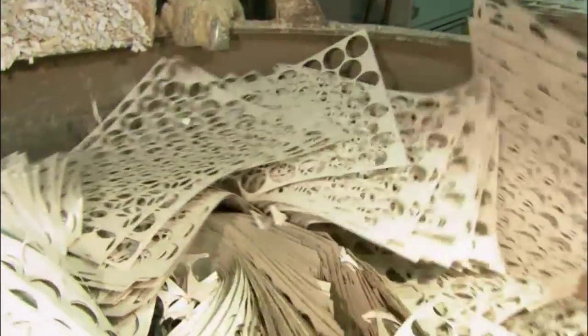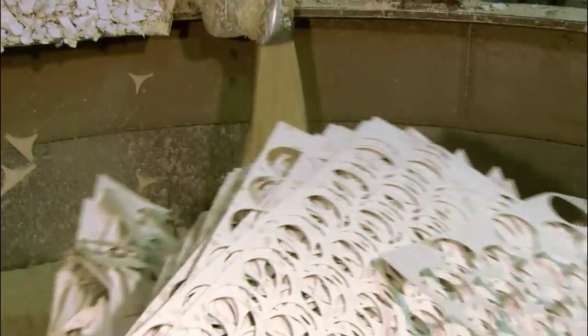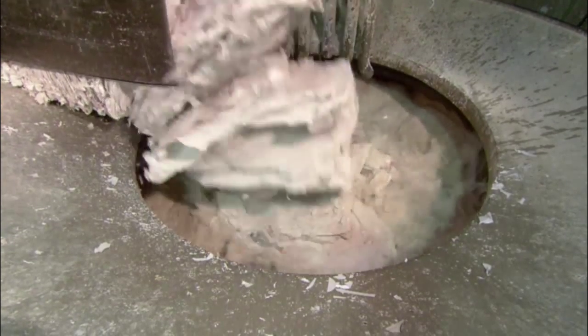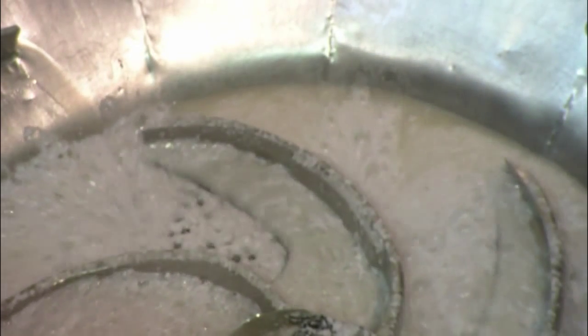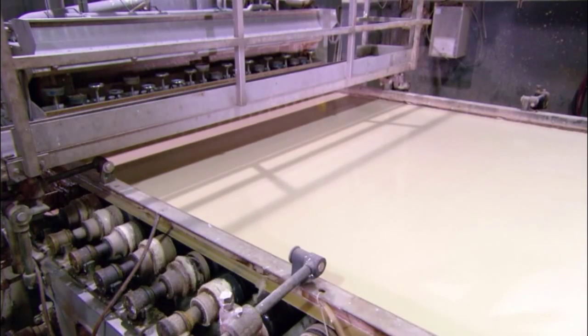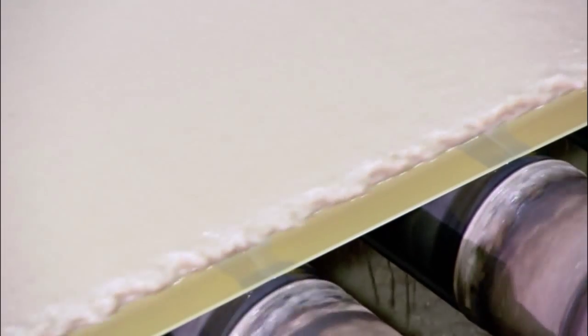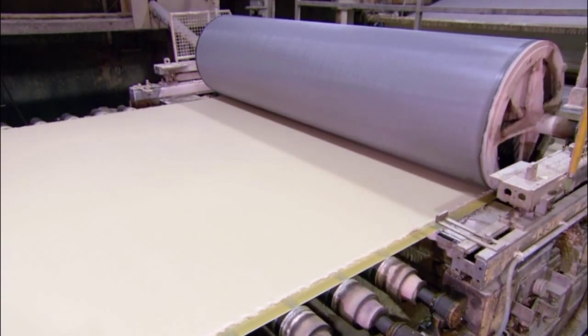They now add leftover product from previous beer coaster production to the pulp. This will be used to make the middle layer of the beer coasters. Finally, they mix residual paper from the manufacture of magazines and envelopes with water, creating a lighter colored pulp for the printable surfaces. The pulp is sprayed onto a mesh that drains water from it, and the fibrous wood core goes between the layers of the lighter pulp.